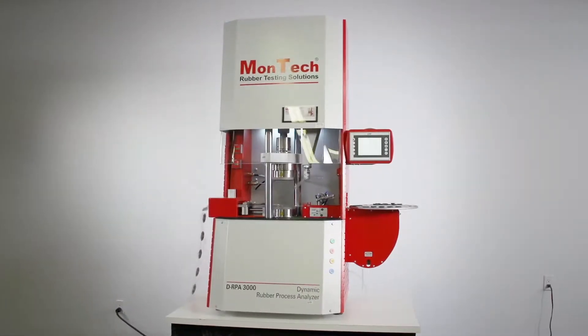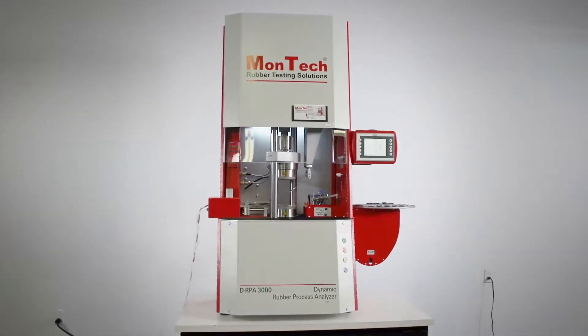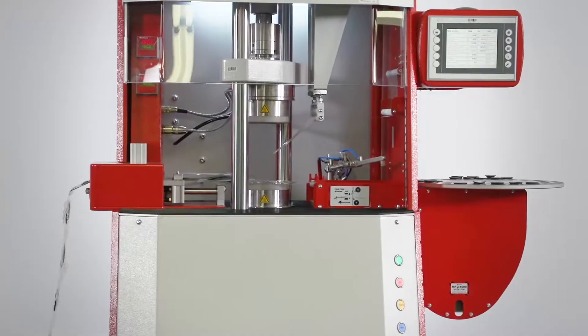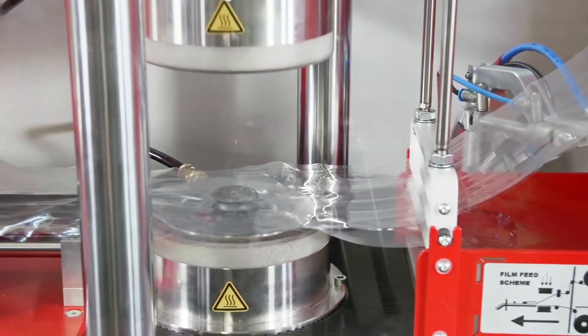The DRPA 3000 Rubber Process Analyzer is Montec and the rubber industry's most advanced rheometer for characterizing viscoelastic properties of polymers and rubber compounds before, during, and after vulcanization. The RPA functions as an incredible tool for both quality control and research and development.